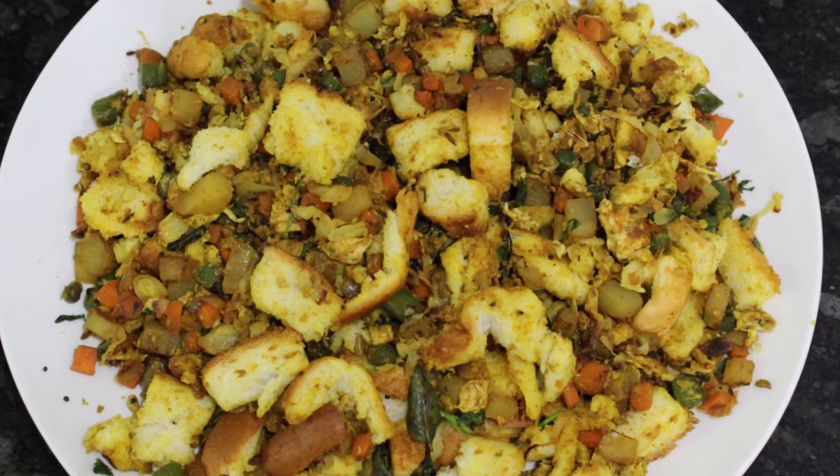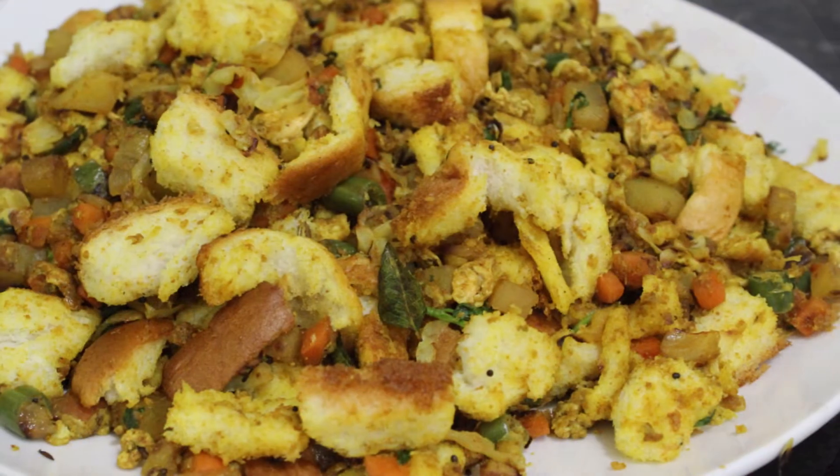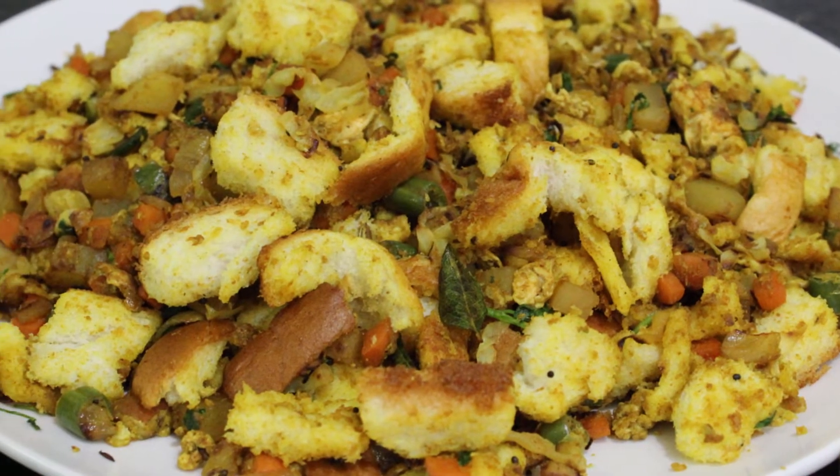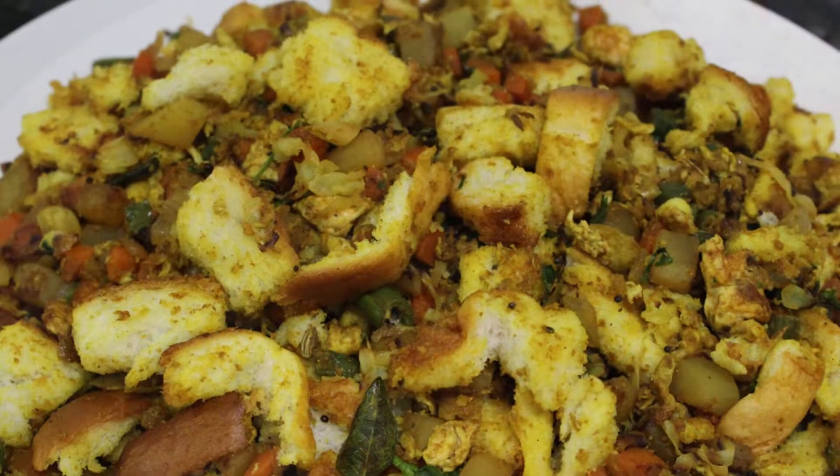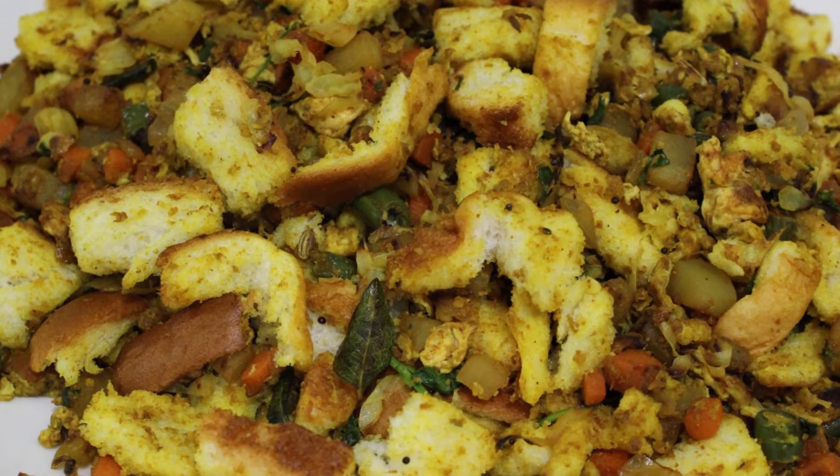Today, we are going to show you how to make bread and curry. You can refer to the ingredients in the description below. Now, let's see how to make the dish in the kitchen.